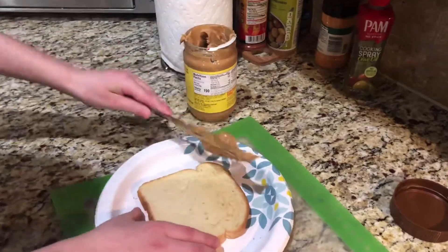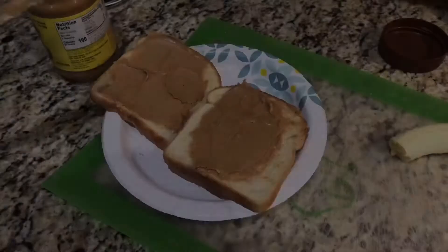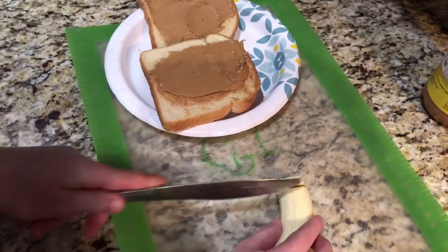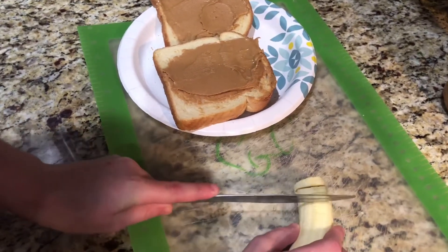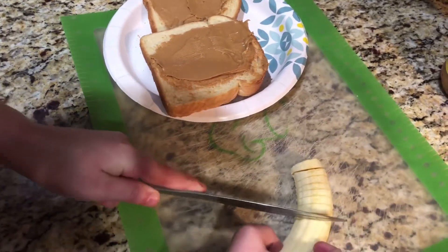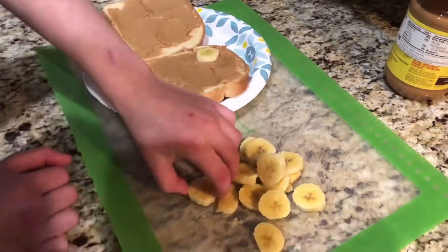Then spread peanut butter on both pieces of the bread. Next, chop a banana into thin slices and put the slices on the bread.